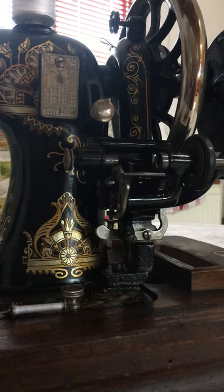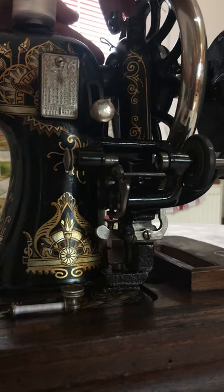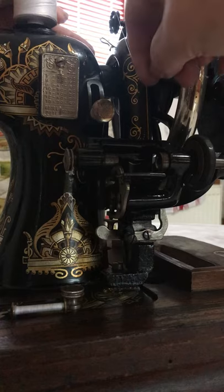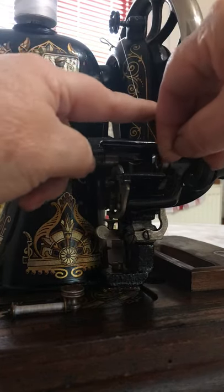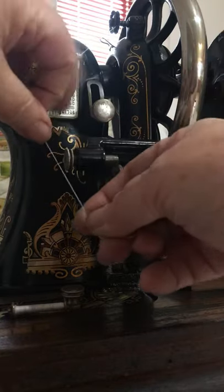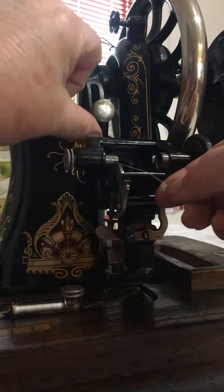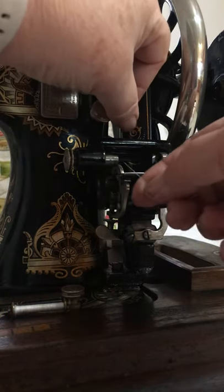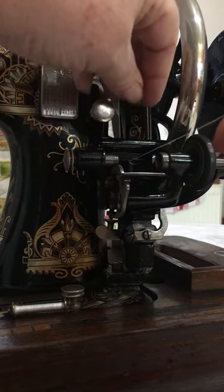I'm going to take the thread and pop it through the shepherd's crook at the top guide, and down between the tension discs, holding it at the back. I'm just going to pull it down into the tension disc and make sure it's gone down in there. Then it needs to come down and round this big part of the bobbin winder, and at the back there's a curved piece — the thread will run under that while we're winding.